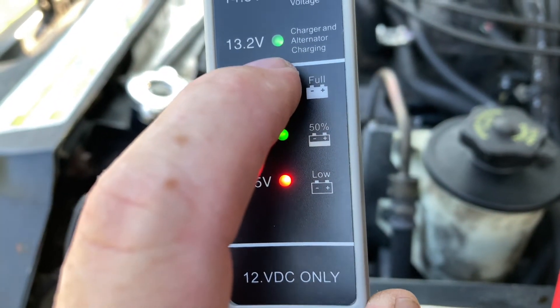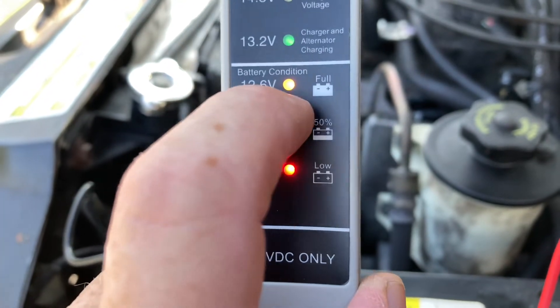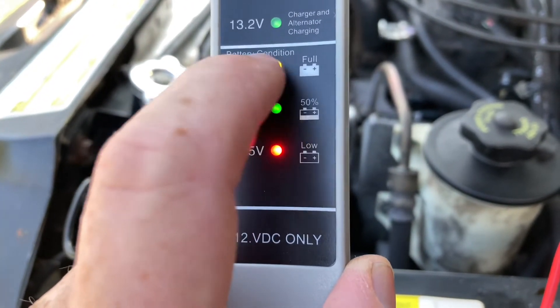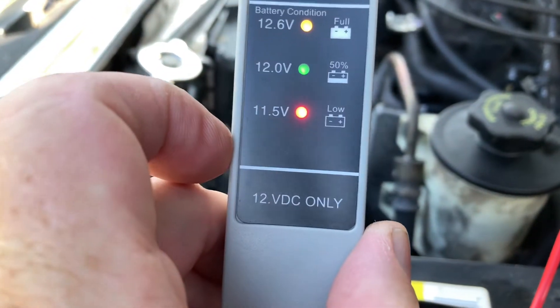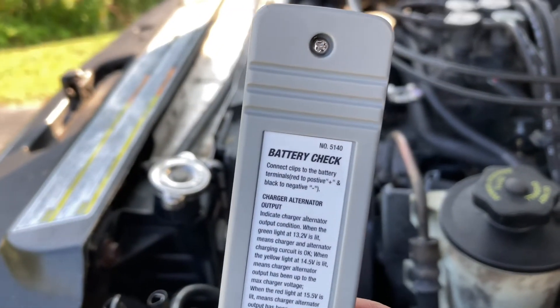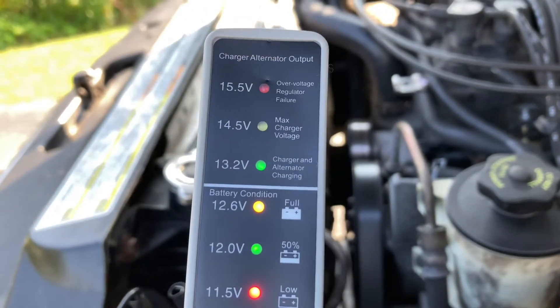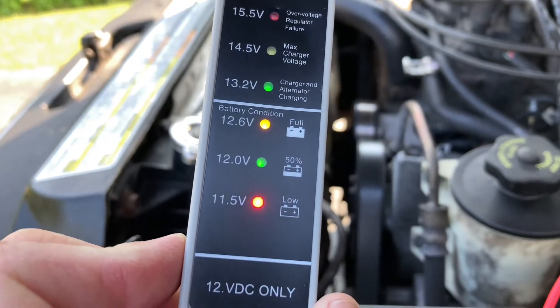A couple hours after the car is turned off, it will show this reading. That's normal — a fully charged battery is 12.6 to 12.75 volts. You can pick one of these battery testers up at Walmart; they were nine dollars and now I think they're 12 to 14, or you can buy them online.